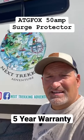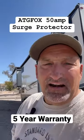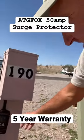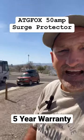We've had our TG Fox 50 Amp Power Surge Protector on for the last couple days. We've run our heater, we've run our air conditioner, we've run our microwave, we've run a whole bunch of things, and it's still saying good connection. So at a price point of $89.99,